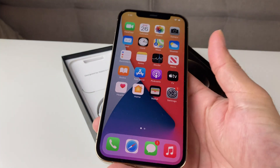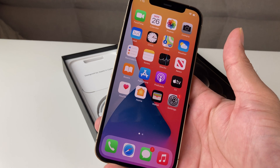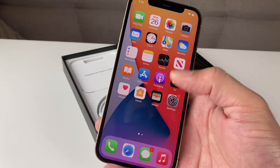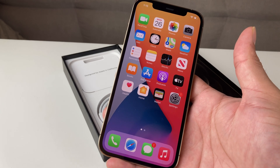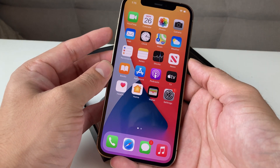Hey guys, TechNamentary with a video for you guys. Today in this video, we're going to show you how to screenshot on your iPhone 11 Pro, or any iPhone 10 and above that does not have a home button. If you guys are new to our channel, we do a lot of tech news, reviews, tips and tricks, and giveaways. So make sure to hit that subscribe button.